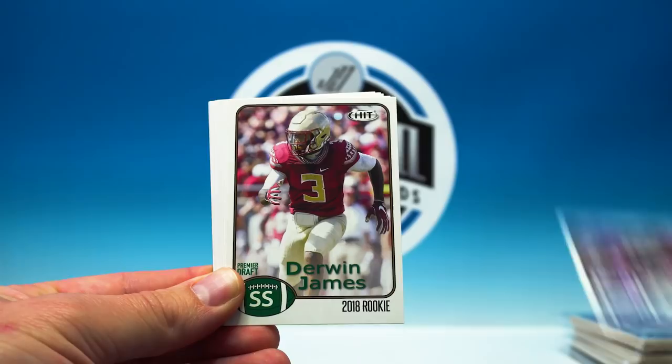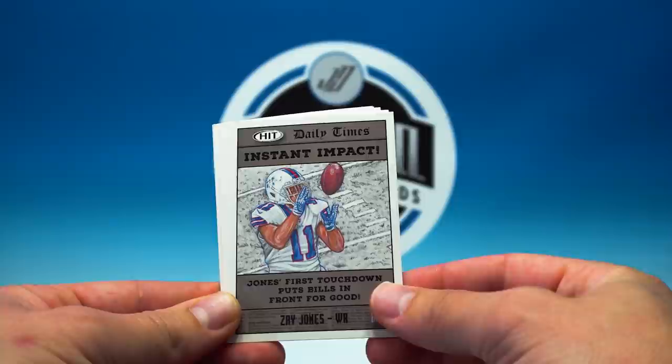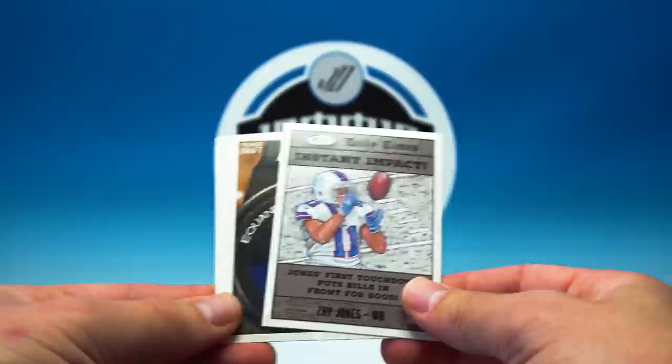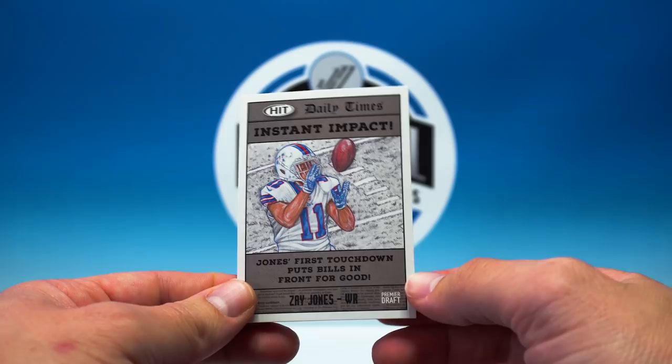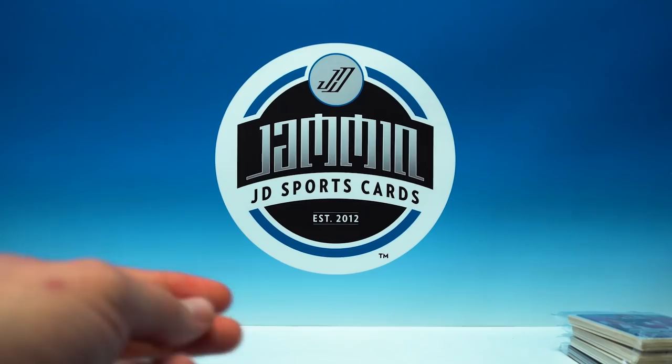Odell and Tate, Derwin James — another good one — Chase Litton, there's a Walter Payton, pretty cool. Instant Impact — that's kind of cool. Zay Jones — it's different, going New York Daily Times style, newspaper. If you're into that kind of stuff that's cool, but I don't like sketch cards. Give me a real photo — it's the 21st century, let's go.